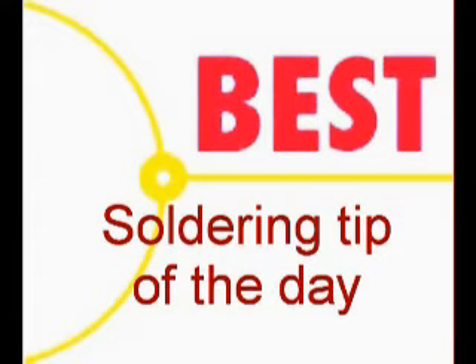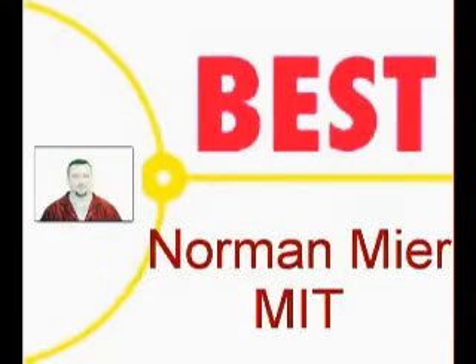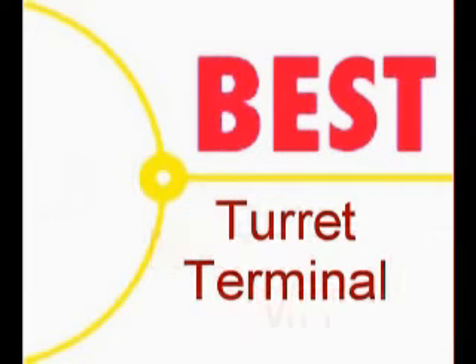Welcome to the Best Incorporated soldering tip of the day. Your instructor is Norman Mear, Master IPC Trainer. Today's soldering tip is turret terminal soldering.